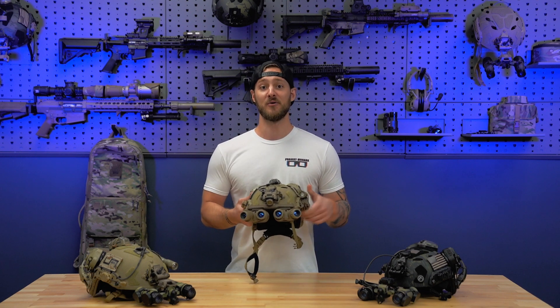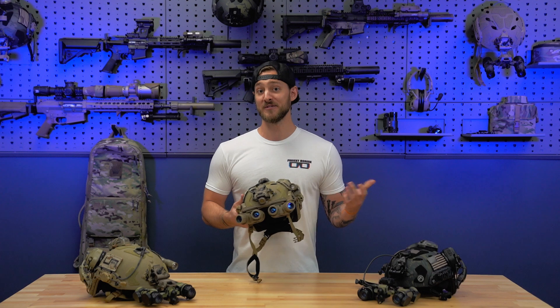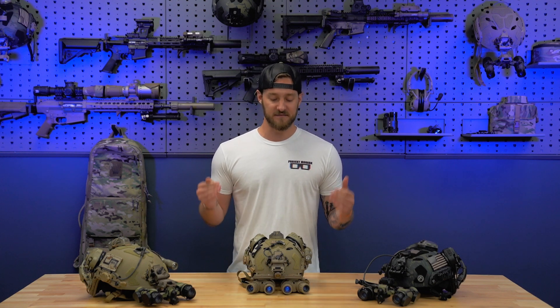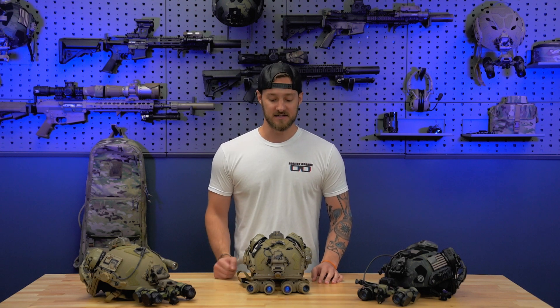They're just flat-out cool. The question you've got to ask yourself: would you rather have a nice sedan or this set of night vision right here? Because ultimately, that's a question you're going to have to answer if you're serious about purchasing them. In this video, we want to do a brief overview and just give you the down and dirty about this system, what to expect, its features, and all that. So let's get into it.